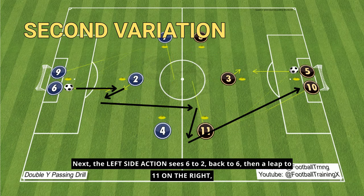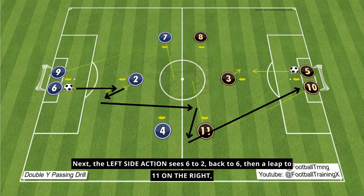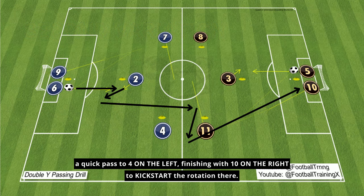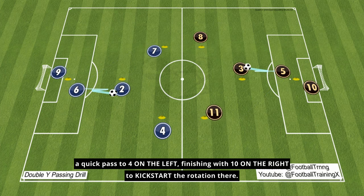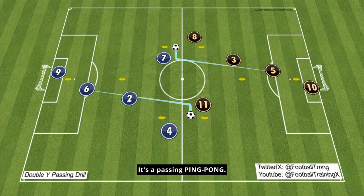Next, the left side action sees 6 to 2, back to 6, then a lead to 11 on the right, a quick pass to 4 on the left, finishing with 10 on the right to kickstart the rotation there. It's a passing ping-pong.